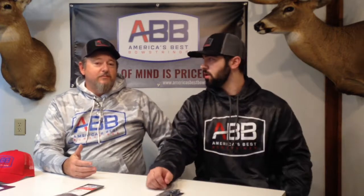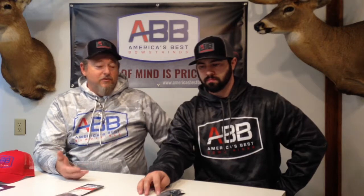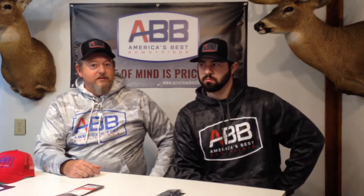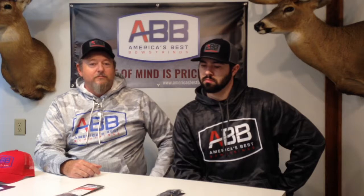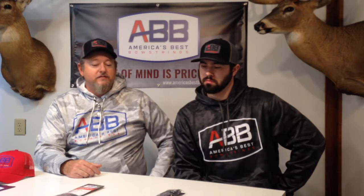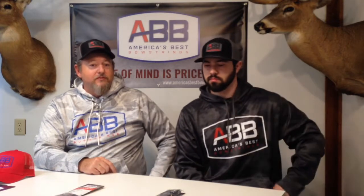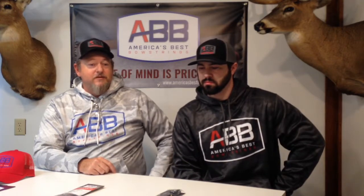It's a fully customizable string set — serving colors, string colors — and it's backed by our guarantee: a one-year guarantee against peep rotation, serving separation, and creep. I've used both the platinum and the premium. The platinum is a very good target string that holds up well for thousands and thousands of shots, but for hunting you're going to do really well with the premium. I have myself.